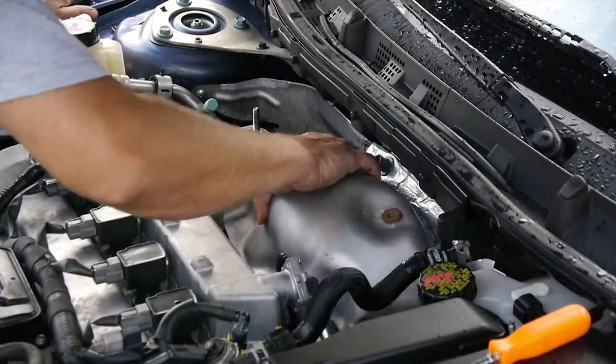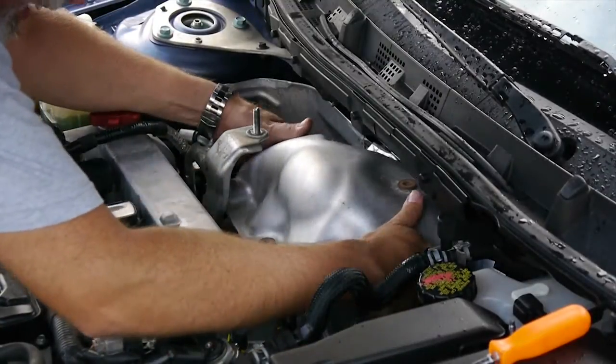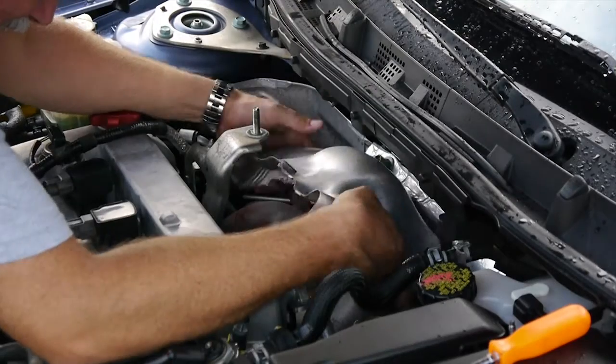With the bolts removed, we can now remove the heat shroud. It will take a little bit of fiddling with, but as you can see, it comes out pretty easily.